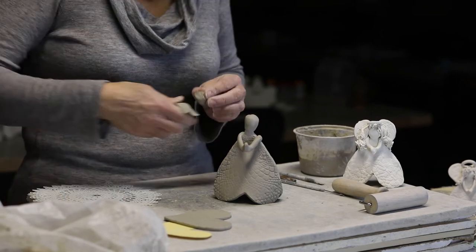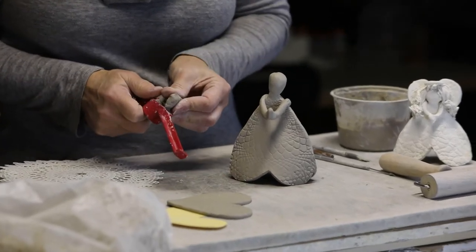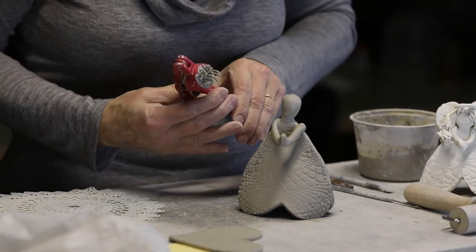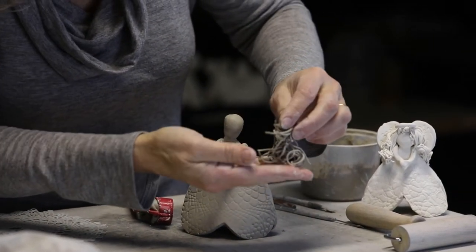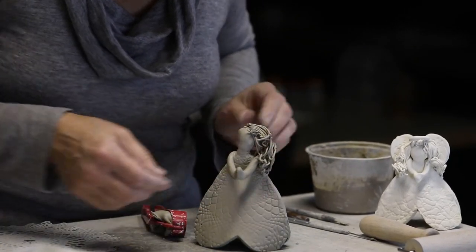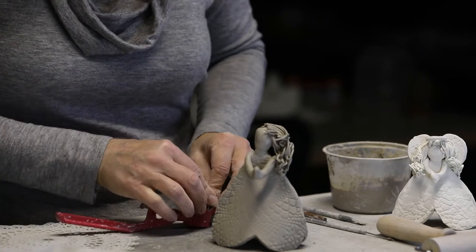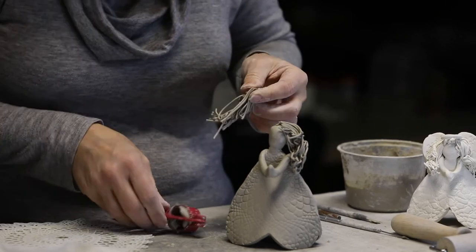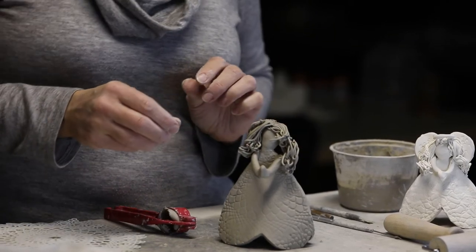Now I'm going to use my garlic press — this is what I always use my garlic press for, it has nothing to do with garlic. It's all about squeezing out the clay to make hair and nests and spaghetti. Then I just have to figure out how I'm going to style it. I did not scratch and wet it yet because I just want to look at it first before I do any scratching and wetting. Another squirt. That works!